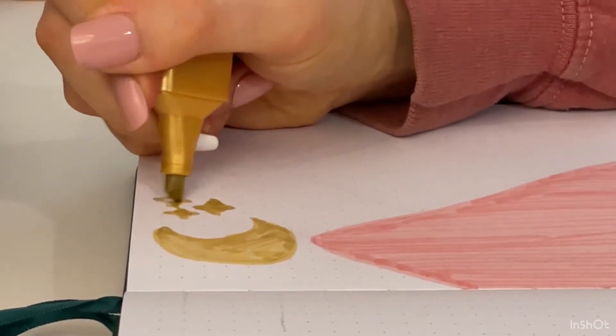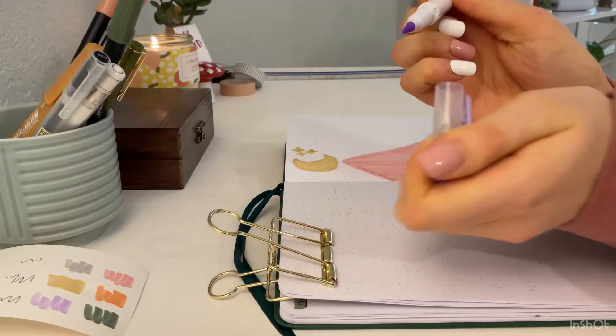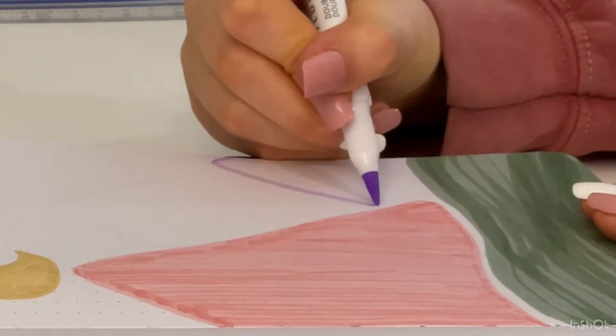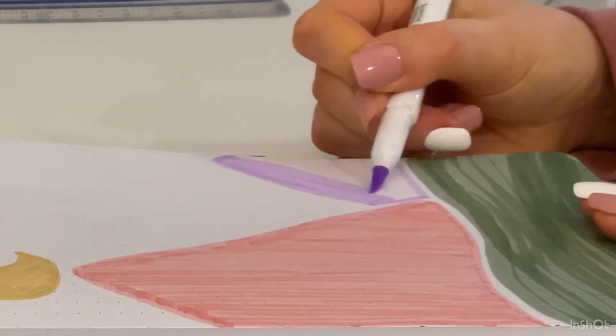I'm using an Archer and Olive journal so the pages are pretty thick — I think they're 160 gsm. Now we are moving on to the purple mild liner and I'm just going to do another little mountain here, the same way as the pink one — follow the line of the pink and the green and then color it in all going the same direction.